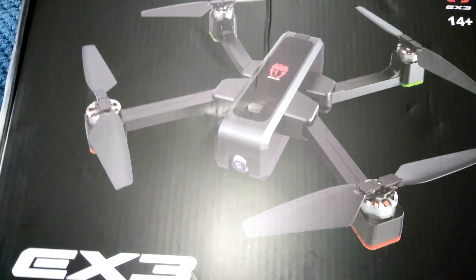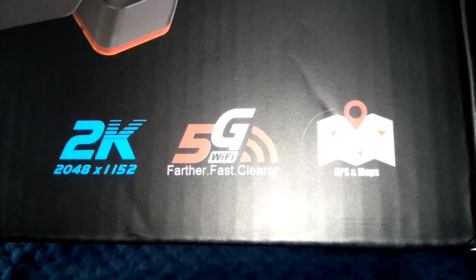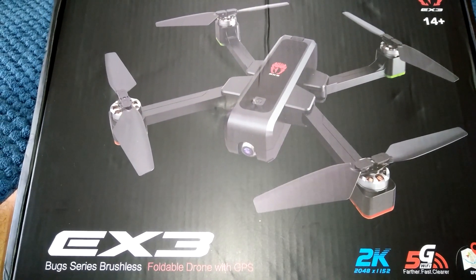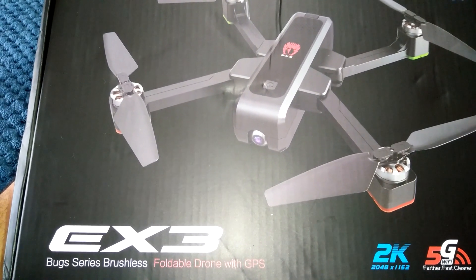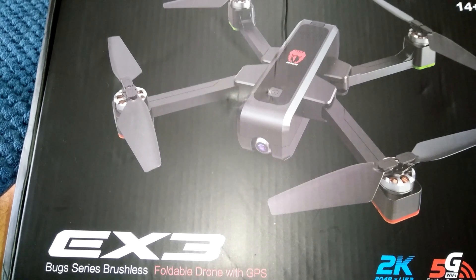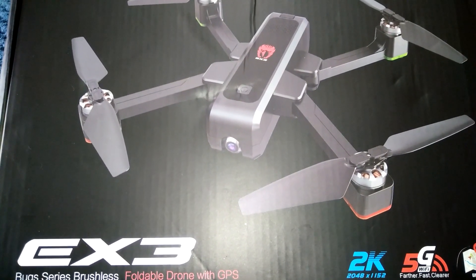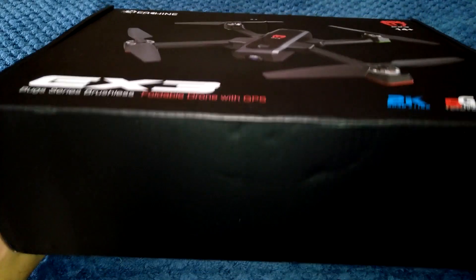Here it is guys — 2K camera on this one, 5G Wi-Fi which is supposed to give you quite a bit of range, about a quarter of a mile. This comes in a number of different packages. You can get one, two, or three battery combos. This one sent to me today is a two battery combo — it doesn't have a carry case, but I believe you can get that as well.